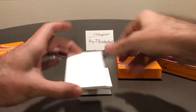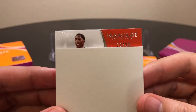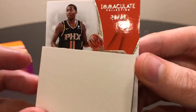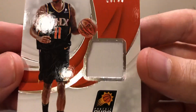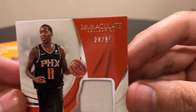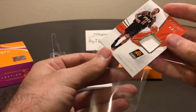This will be our first mem card. Who do we got here? Jamal Crawford, 28 of 99. Jamal Crawford on Phoenix. Pretty standard, lame patch there — just standard white, really nothing to it. Number 28 of 99. First mem card down, let's sleeve that up.